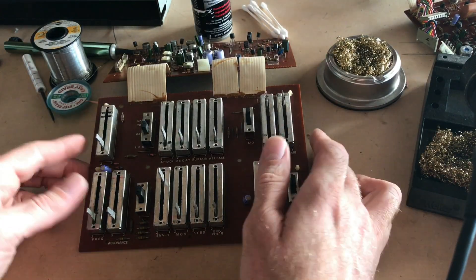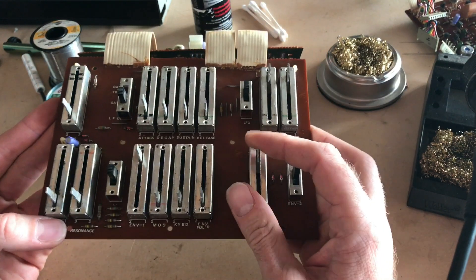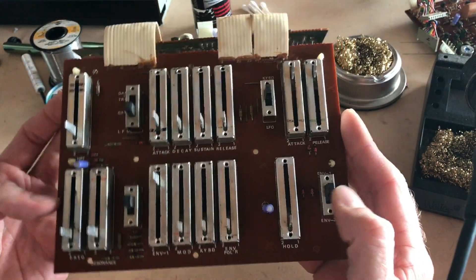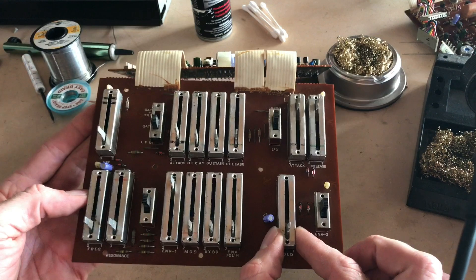Hi, my name is Mike and today I'm going to show you how to repair faders or slide potentiometers that are used on many vintage analog synthesizers. This board is from a Roland SH-1 that was originally manufactured in 1978, so I probably won't be able to find the exact replacements.